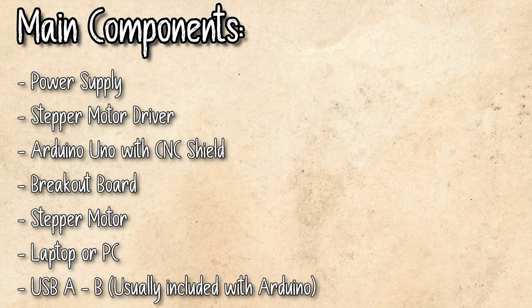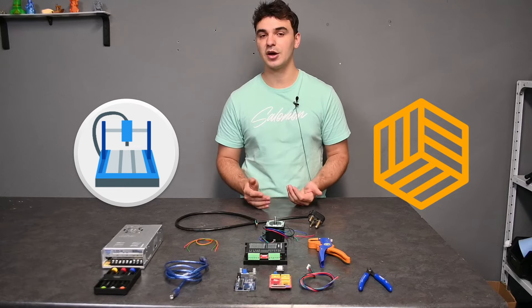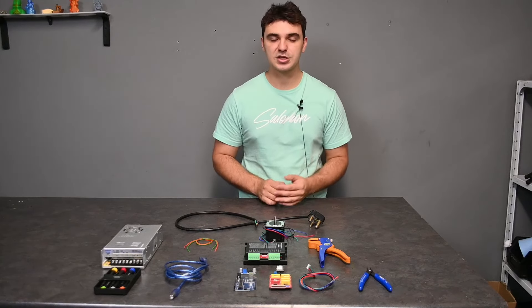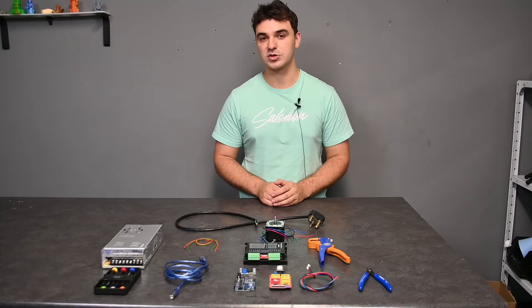To drive all of these you will need a USB cable and then your laptop or computer of choice, as well as a software like CNCjs, Easel, or any other CNC software. With the introductions out of the way, let's get to how to properly connect your stepper motor, stepper motor driver, and your CNC shield.